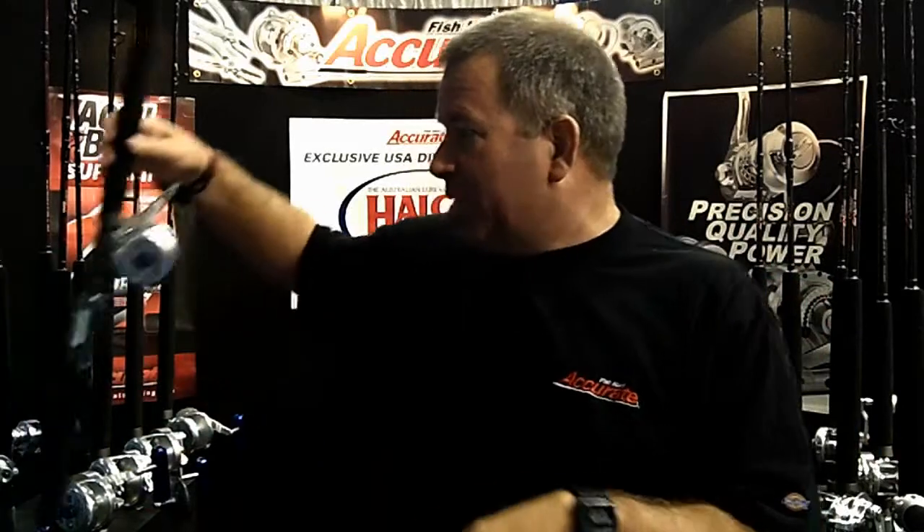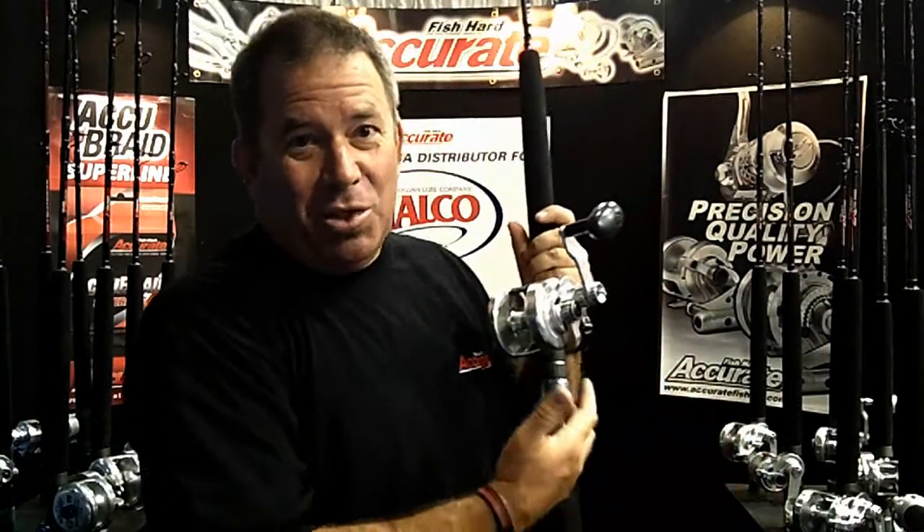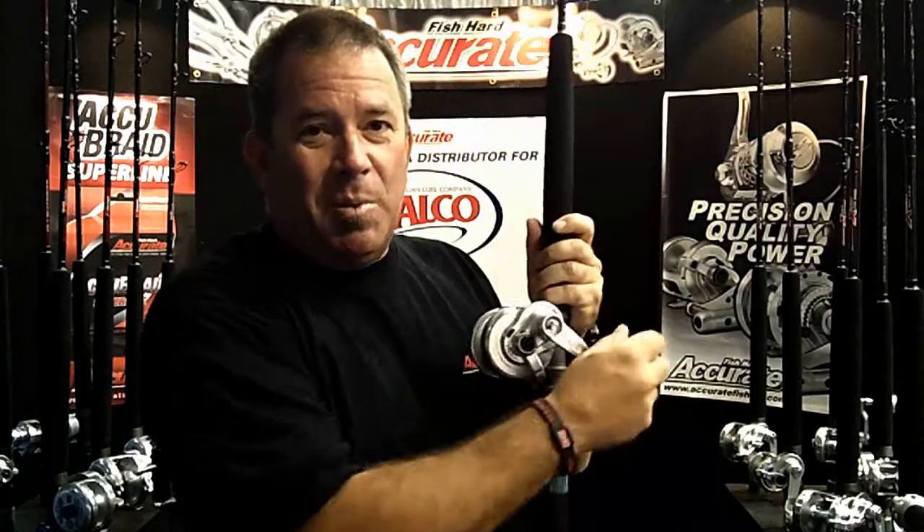We also make an entire line of two-speeds called BX2s. This BX2 here is the same size I was just showing you, but it's a two-speed. You can get them with a power handle or a more comfortable oblong knob. The oblong shape fits the heel of your hand, so as you're applying downward pressure on the fish, you can use the heel of your hand instead of getting blisters in your palm. On any of our two-speed mechanisms, we have this large gear shaft.